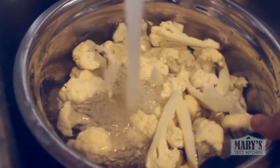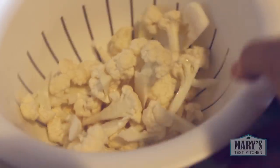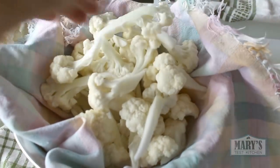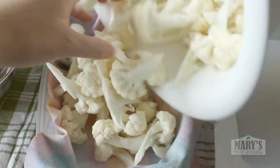Rinse the cauliflower under some water, then let it dry as much as possible. You can do this ahead of time and let them dry further on some clean kitchen towels and leave them in the fridge. You can cover them and store them in the fridge when they're dry and they'll keep well for 3-5 days.